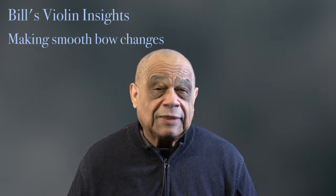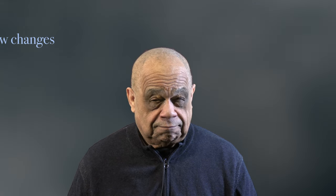I remember when I first started thinking about bow changes. I must have been around 20 and was by then studying at the Juilliard School. I was a late bloomer. I really wanted to have a smooth bow change, but I wasn't the most physically gifted student, so it definitely wasn't happening naturally. Because of this, I really needed to use my head to think through it and find a solution that achieved this goal.